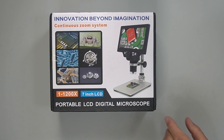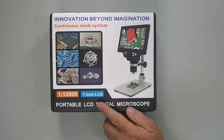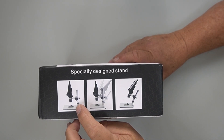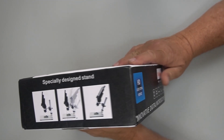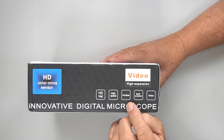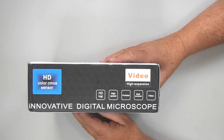This is the box — 'Innovation Beyond Imagination, Continuous Zoom System.' It's the 1x to 1200x magnification range. It says '7-inch LCD, portable LCD digital microscope.' It's got a specially designed stand that can stand straight or tilt, which would actually get it out of your way sometimes. It has an HD color CMOS sensor, similar to what's in a camera, HD light, high speed, portable, multiple use, and it also does video.